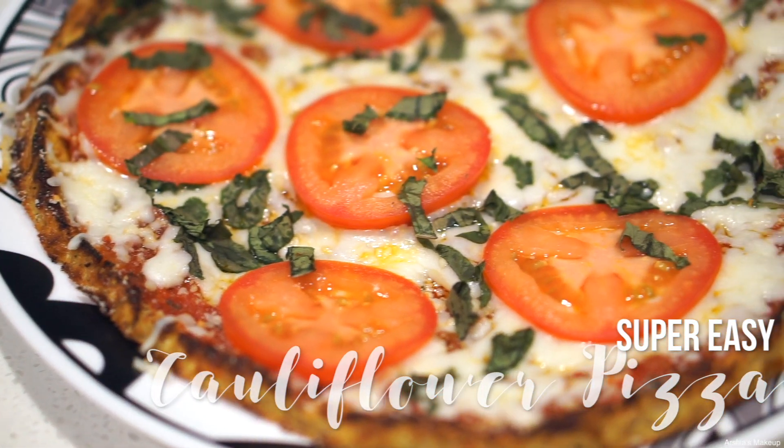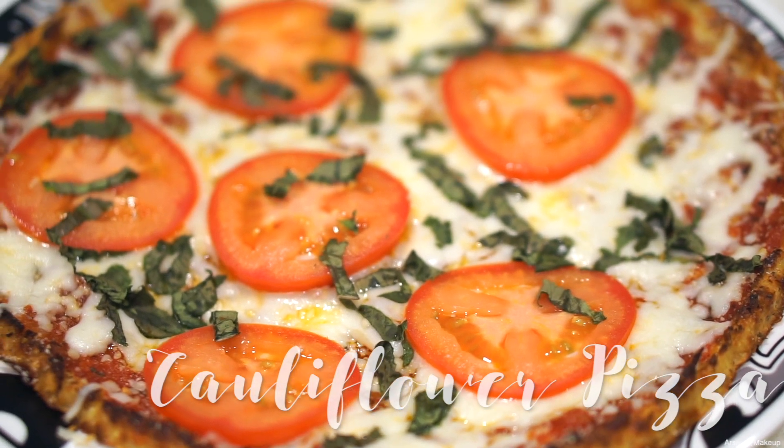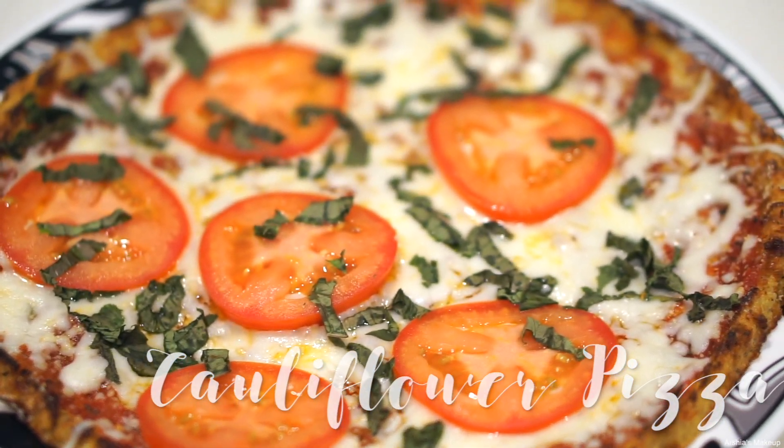Hey guys, today I'm going to show you how to make the easiest cauliflower pizza. So if you guys would like to learn how I make it, please keep watching.